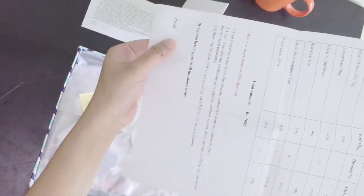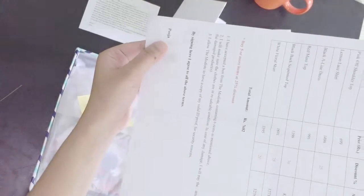This is an invoice where all the items, price, and discounts are listed. Once the delivery boy delivers it to the customer, she has to put her signature here.